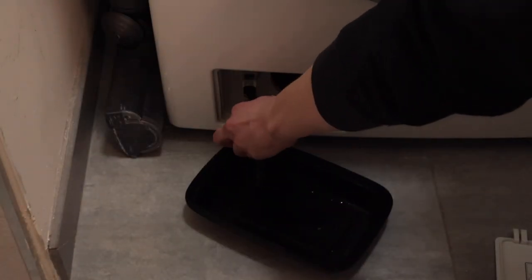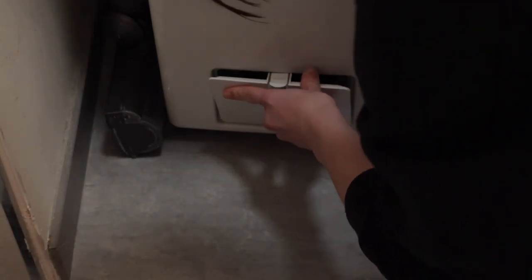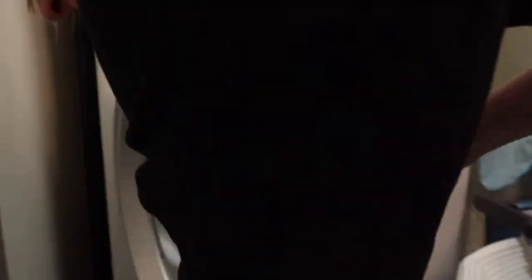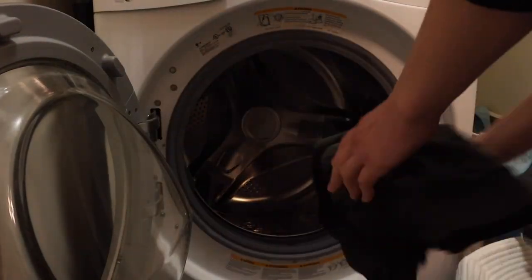Make sure to screw it on really tight after that or you'll have water leaking from that pipe. There's also a little funnel there that you're supposed to clean, but every time I check it it's not too dirty, so I check it every couple of months. Once that's done, I'm just loading in a load of clothes that need to be washed.